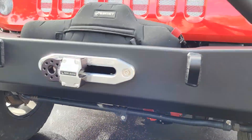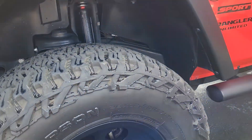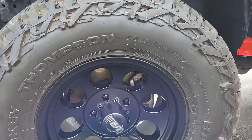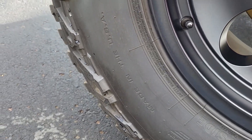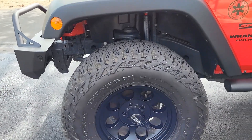My Mickey Thompson wheels and tires are made in the USA — very happy with the performance. It says right there 'Made in the USA.' They've been great on the trail, through mud, through rocks — very happy with the performance.